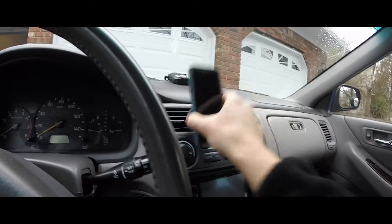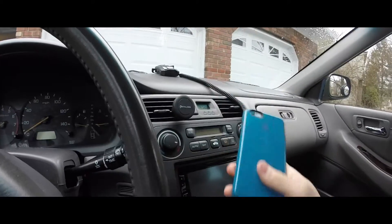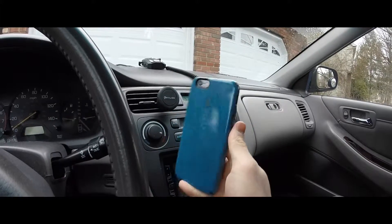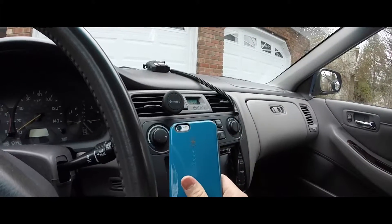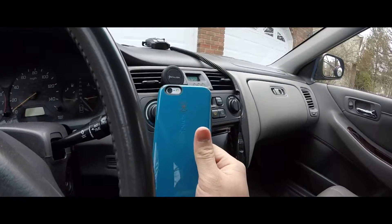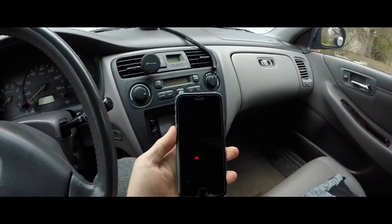Boom — done. Literally that just works. If you want it to look nicer, get a case that is not clear, like a Speck case. Or if you just don't care about aesthetics, you can put it on a clear case and just stick that black piece of metal inside.